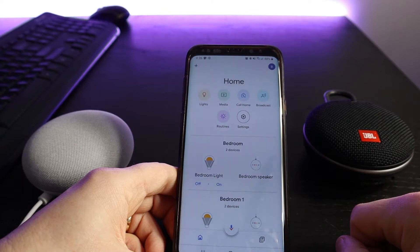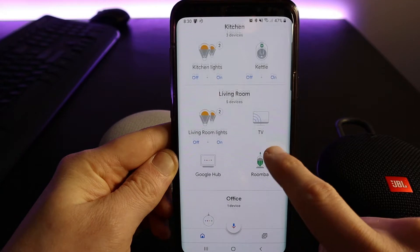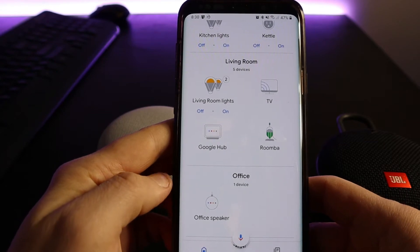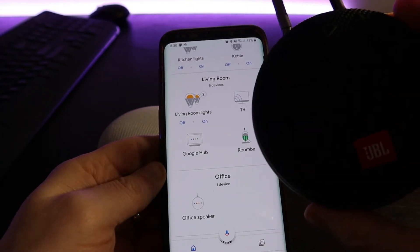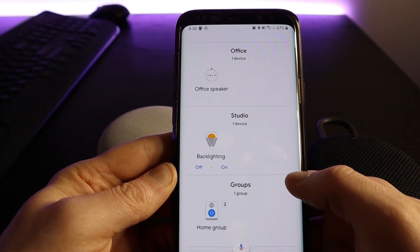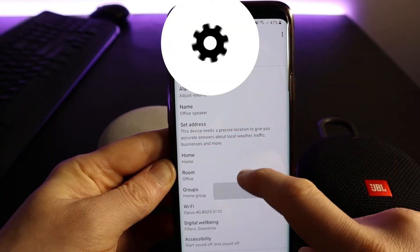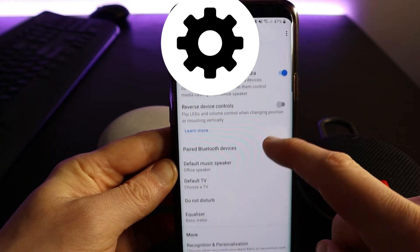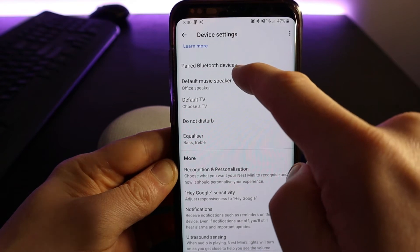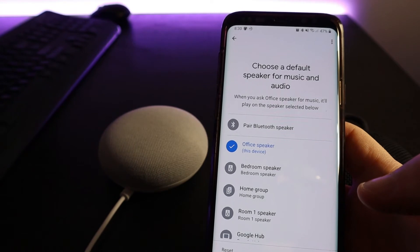Once you're in the Google Home app you'll see all of your devices listed on the screen. You want to drop down and pick the actual device that you want to connect to the JBL speaker. In this case I'm going to connect to the office speaker. Once you're there, go into settings and scroll down to where it says Default Music Speaker. In this menu you can select which speaker you'd like to play sound when this device is playing sound.